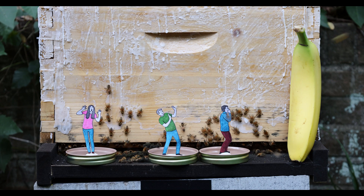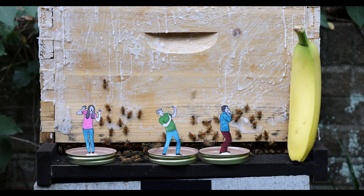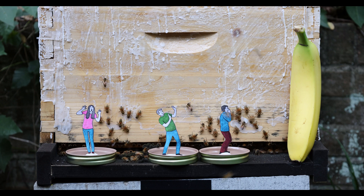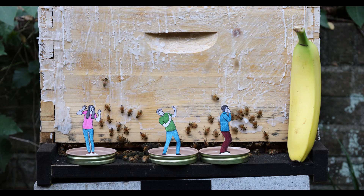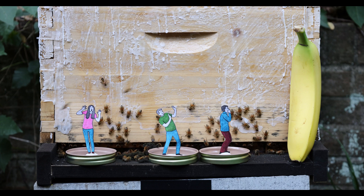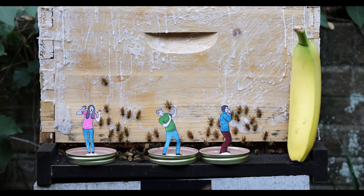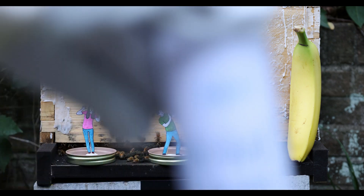As you can see we have mocked up three very realistic advanced test dummies that will be used to determine how strongly the bees react to each chemical. For those of you who believe in voodoo, you may imagine that these dummies are an enemy of yours, such as a high school bully or a beekeeper from Texas who thinks you're quote unquote creepy and need to stop contacting her.